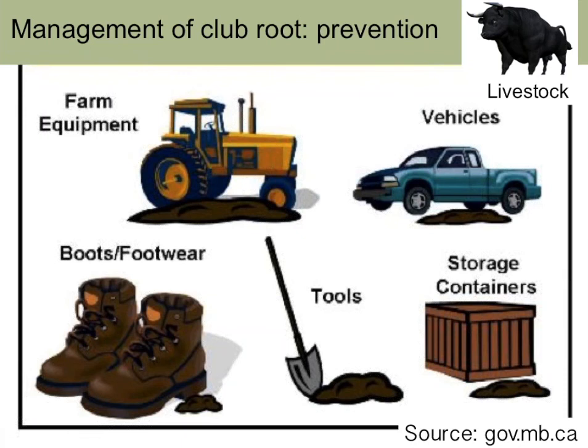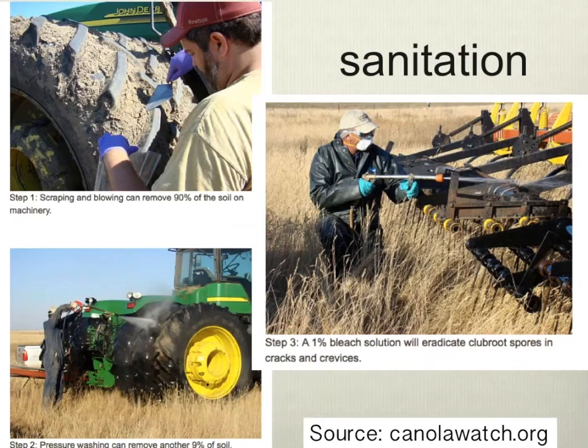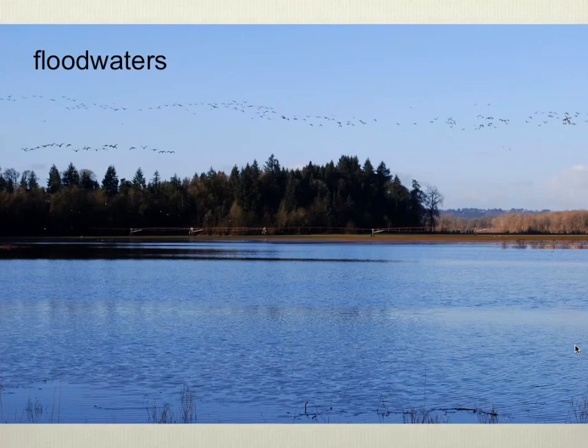As you consider these potential sources, think about how you can clean them up if you need to bring them onto the farm. Sanitation is a big initiative in canola production in Canada. Here's someone sampling soil from a tractor tire, presumably to check for clubroot. You can use a scraping mechanism to get soil off tires, followed by pressure washing, and then spraying a one to two percent bleach solution to try to eliminate any spores still adhering to equipment, storage containers, or boots.